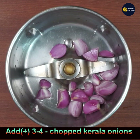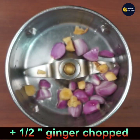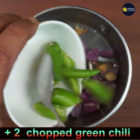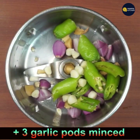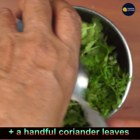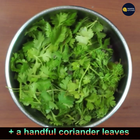To prepare the masala, add 3 or 4 kerala onions to a bowl, then add half-inch ginger chopped into pieces, then add 2 chopped green chilies — adjust as per your taste. Then add 3 green garlic pods minced, and a handful of coriander leaves only, no stem.